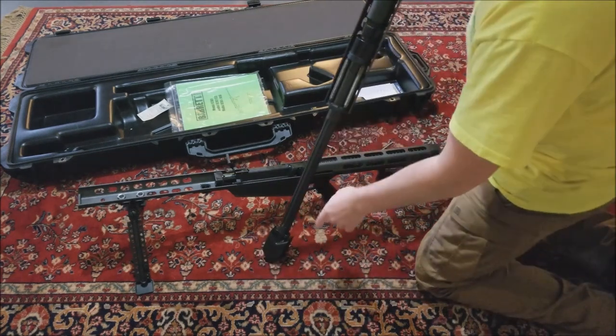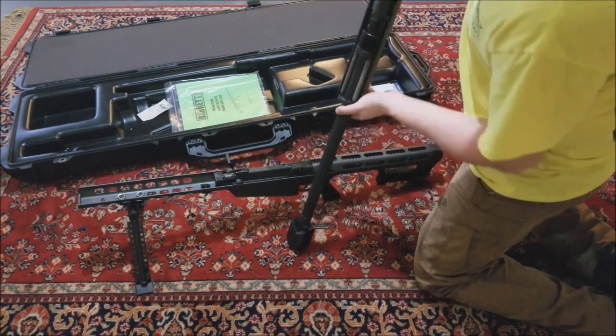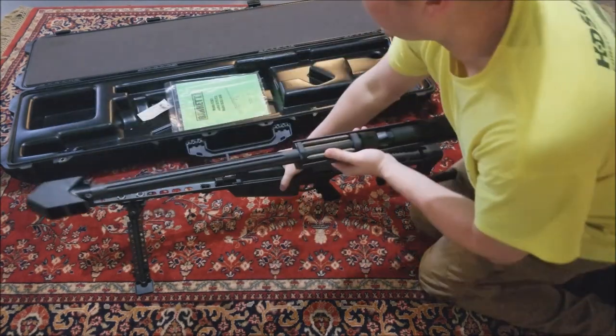What I had to do is rotate the barrel. As you can see it's all the way forward right here. Now this part's a little tricky but there is a trick to doing it.